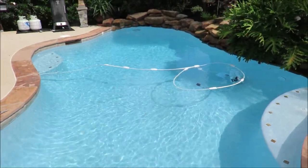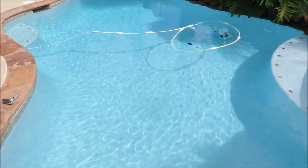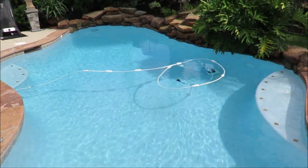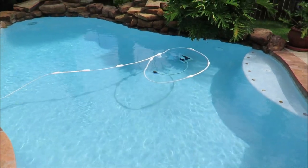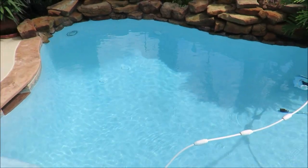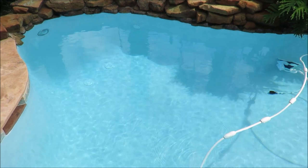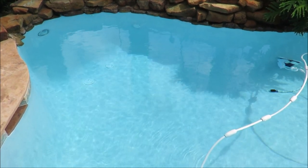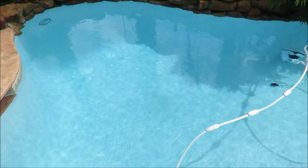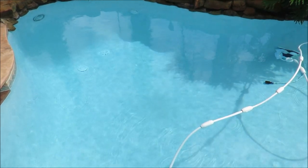I want to do a quick video on replastering a pool. My pool here is 14 going on 15 years old, and the plaster made it all the way. I do my own chemicals, and the people at the pool supply place tell me I've obviously done my chemicals well because my plaster lasted as long as it did. It was just a plain white — the cheapest you could get back in the day.